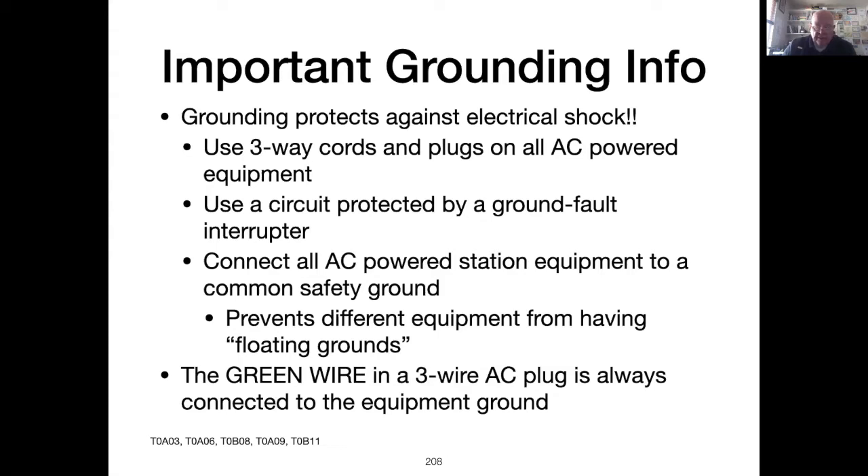A GFCI detects when current flows on the neutral wire and immediately disconnects the circuit. Almost all amateur radio equipment in your ham shack, with the exception of your handheld radio, will have a place to attach a ground wire. Connecting all these grounding points to a common point and then connecting that point to the green ground wire in the house wiring will keep all of the chassis in the shack at the same zero voltage level. Otherwise, it's possible that two pieces of equipment may have different voltages on the chassis and touching both of them can deliver a shock.